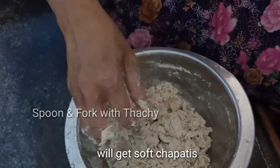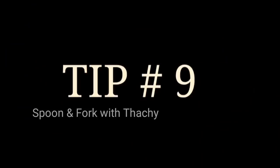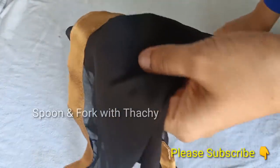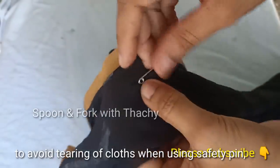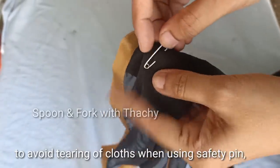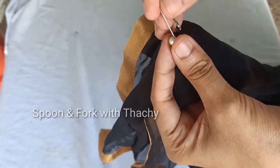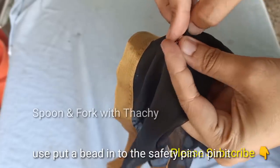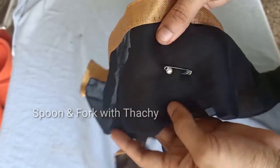If you want to make a new chapati, you will need to make a new chapati. You can see the new chapati.